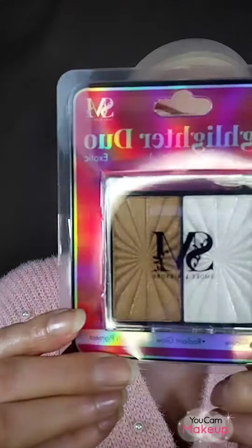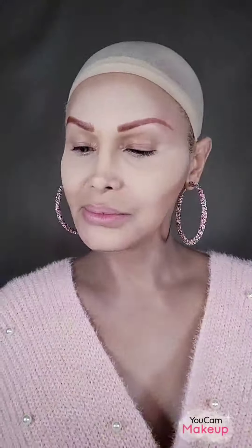Hello everyone, welcome back to my channel, this is Christine. On today's video I'm doing another makeup tutorial. This time I'm a redhead with blue eyes wearing pink makeup, and I'm using brand new makeup from one of my favorite brands — it's a very affordable brand.